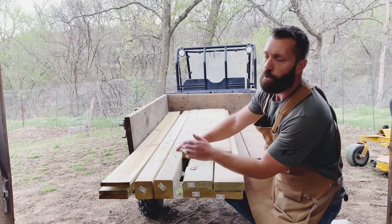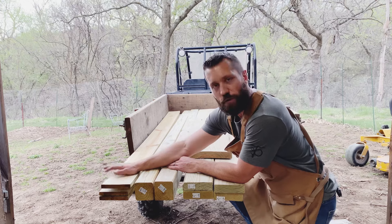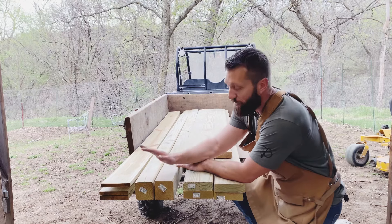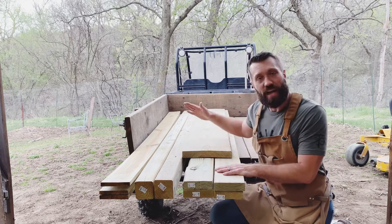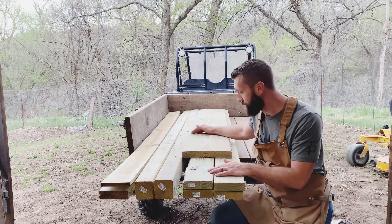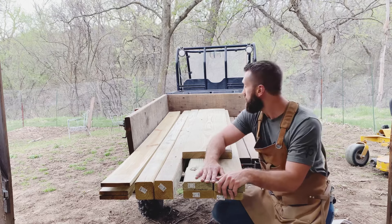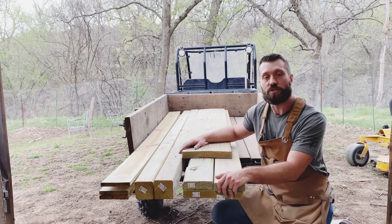Just to give you a little more detail on what we're working with: for the top we have 1x6s, 8 foot long and there are 3 of them. For the legs, we've got 4x4 posts, 8 foot long and there are 2 of them. For the seat we have a 2x12 — they didn't have a 4-footer so I got the 6-footer. And for the main frame we've got 2x6s, 8 foot long and there are 4 of them. This is exactly what we're going to need to create our entire bench.